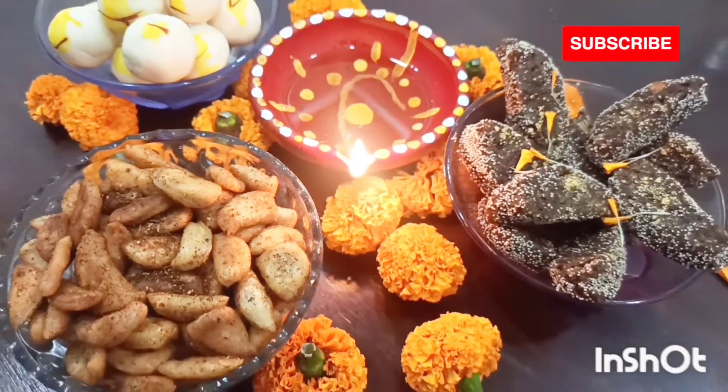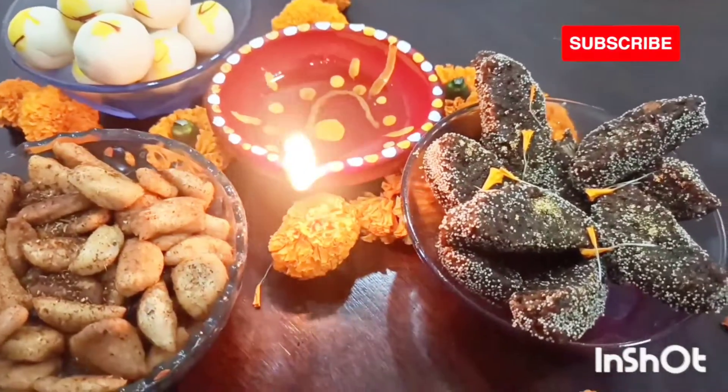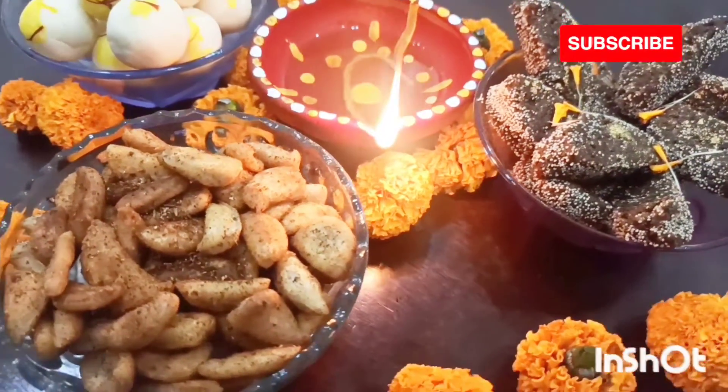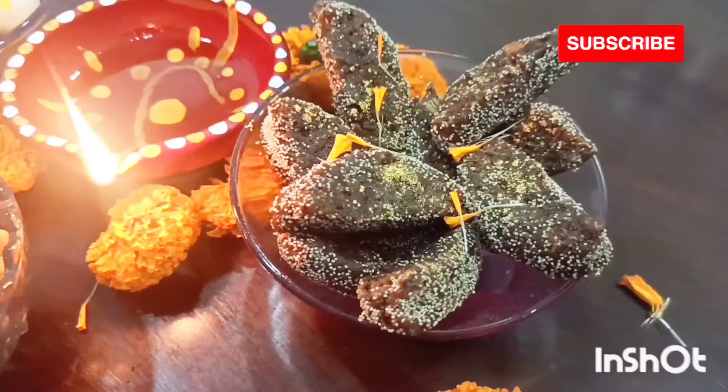Hello everyone, Diwali is coming soon. I thought of sharing a few recipes which you can easily make at home and enjoy your Diwali with homemade sweets and snacks. So let's see what we make today.